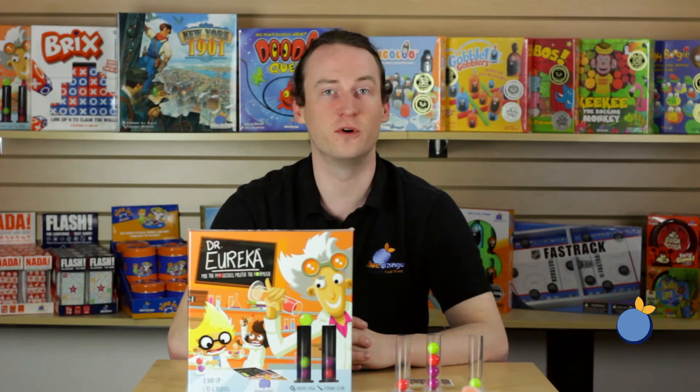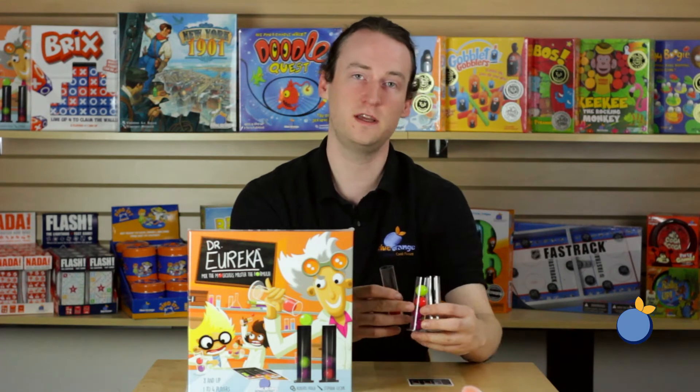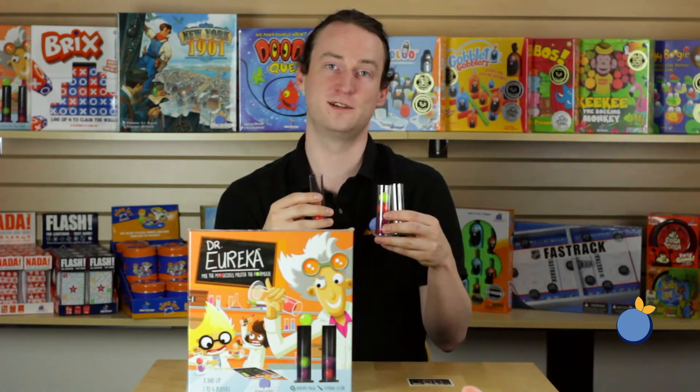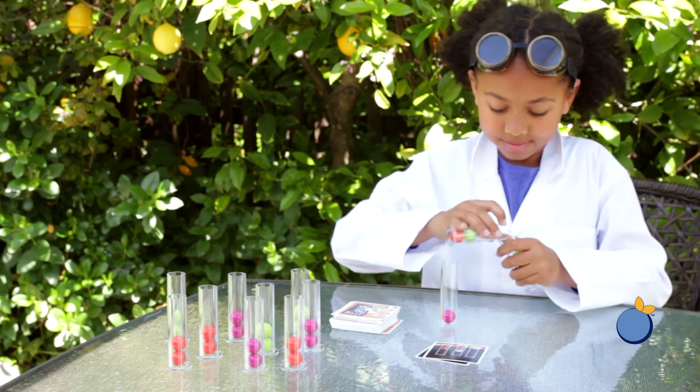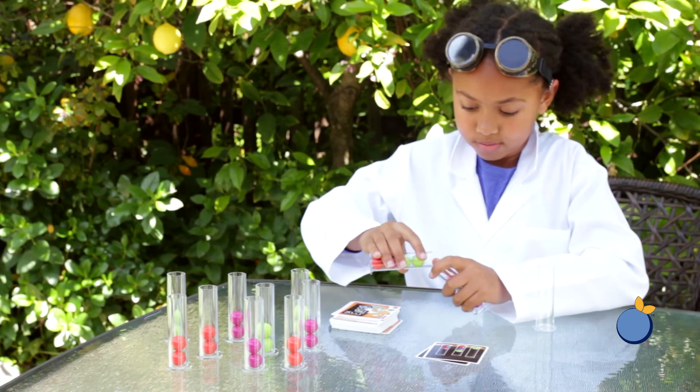First player to five points wins the game. For advanced play you can challenge players to keep all three test tubes in their hand while solving the challenge, or if you're playing by yourself you can use the puzzle mode rules, which challenge you to solve the formula in as few moves as possible.